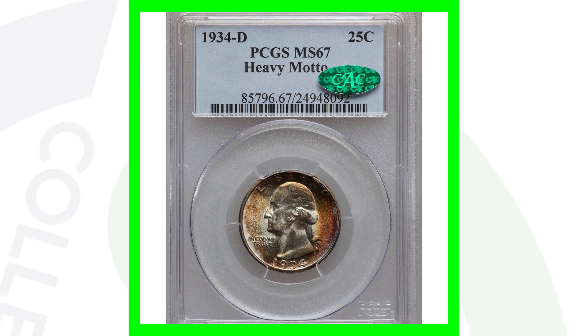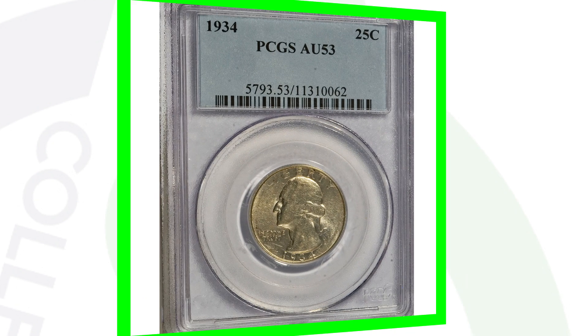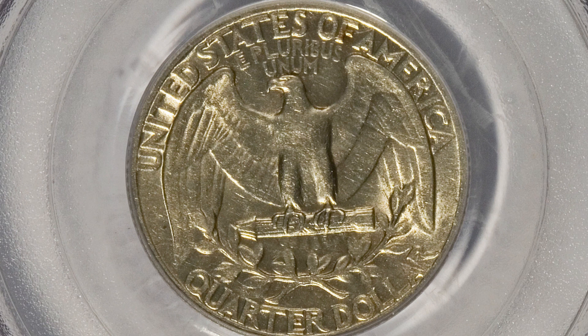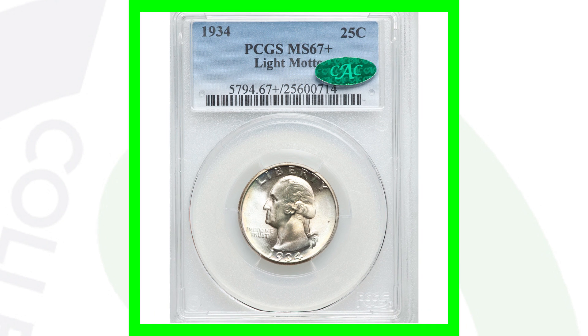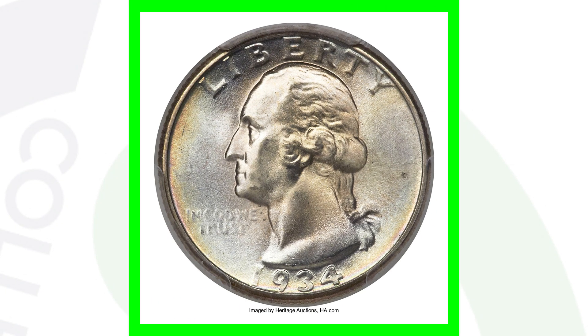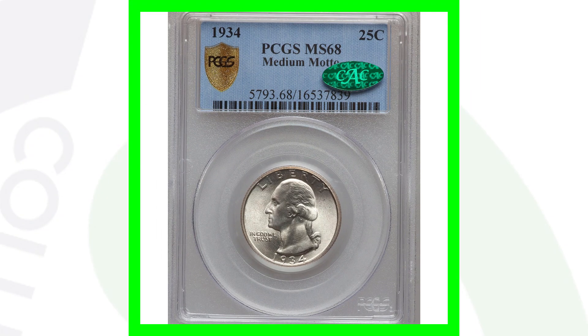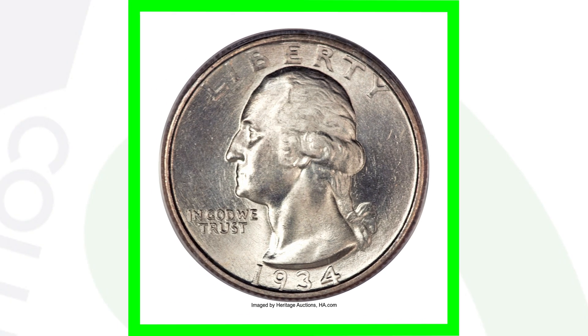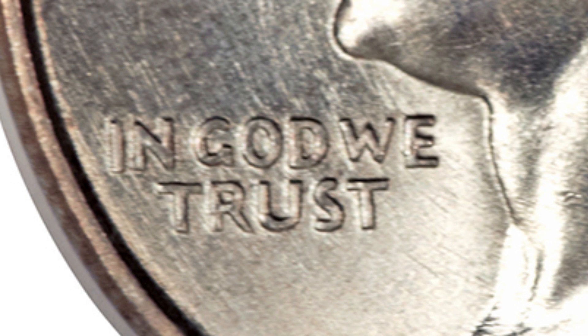Those are going to be very expensive depending on the grades of the coins — $15,000. Now here is a 1934 graded at an AU53; this coin only sold for around 15 bucks. So if you've got these silver quarters and they're not in great condition, a 1934 is not really valuable. But if we look at the 1934 that has that high grade Mint State 67 with the light motto, this coin sold for over $8,500. And here's an example of a 1934 no mint mark with the medium motto — also an extremely high grade of Mint State 68 — this coin sold for over $15,000.